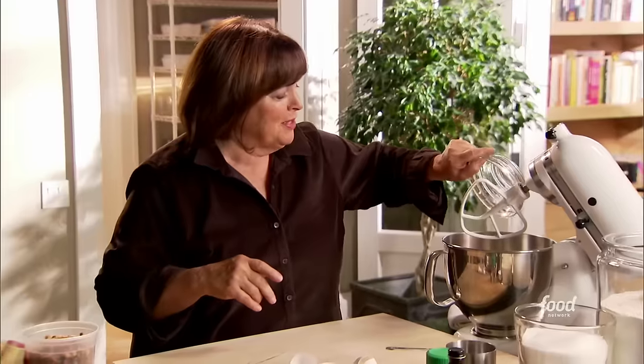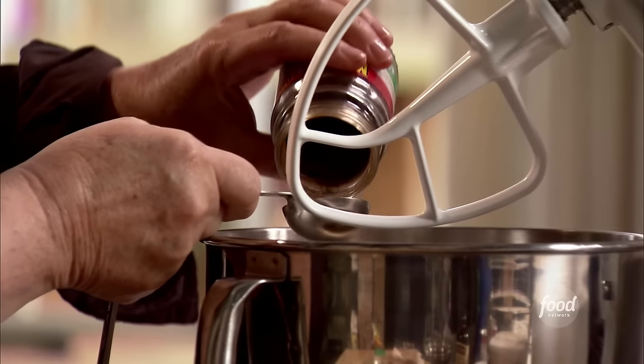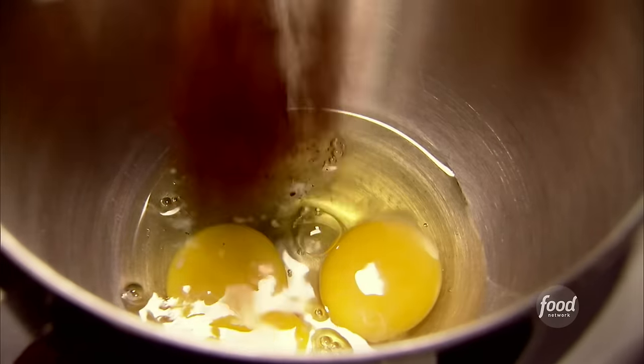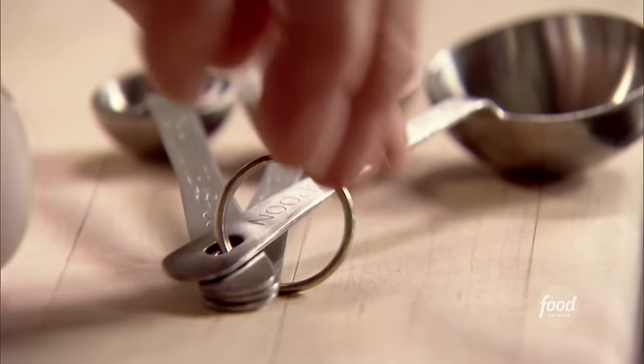I'm making chocolate peanut butter globs. The original ones didn't have peanut butter chips in them, but I thought nothing's ever made worse with peanut butter, right? So I've got two extra large eggs, a tablespoon of instant espresso powder — that really brings out the chocolate — plus two teaspoons of vanilla, which also brings out the chocolate flavor.